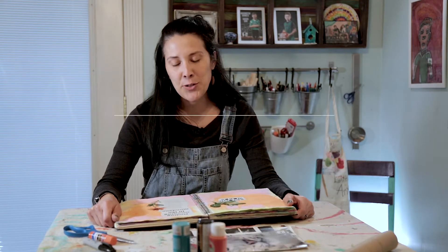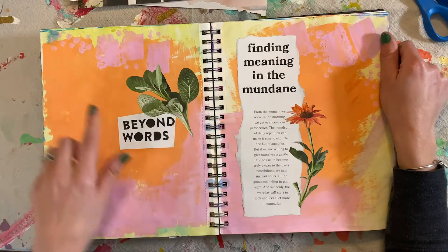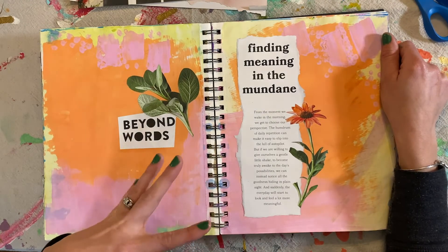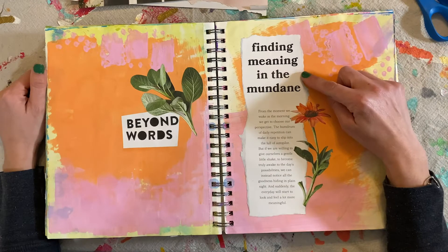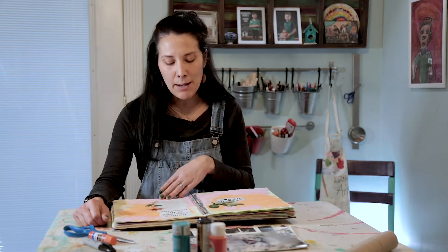The first way that you can use magazines in your art journal is to just find phrases, words, quotes that you love. I love this 'beyond words' because sometimes there's so much more than we say. I found this article in Magnolia Journal, 'finding meaning in the mundane,' and it really spoke to me with the days we're living at home right now with this virus. I wanted to capture it.